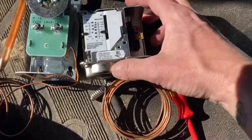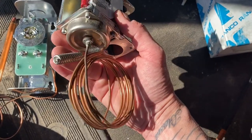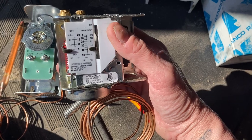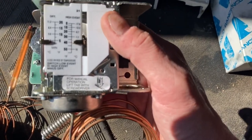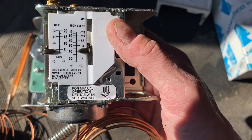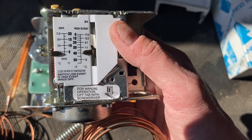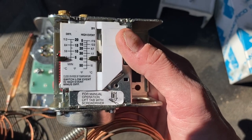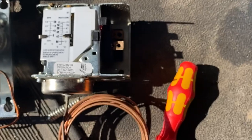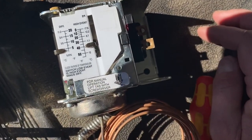This one here looks like a pressure control, so you have to make sure it's your temperature control — you can see it has a different probe on it, but they all look the same. This one has two different adjustments: your high end, which is your temperature, set at about 40 right now, and your differential, which is set at about 3. That means when the temperature in your box rises to 40 degrees or so, this is going to come on.